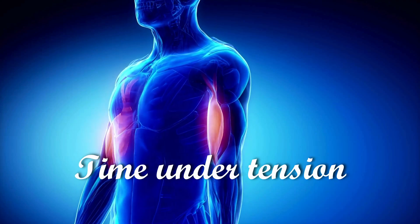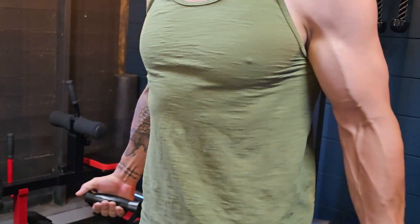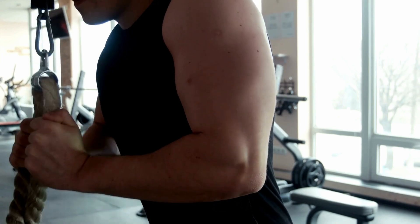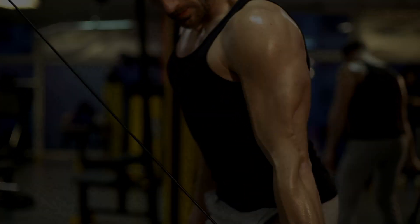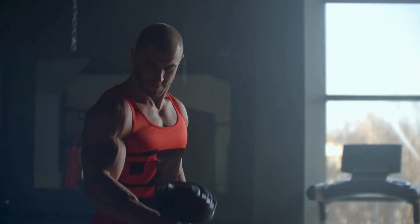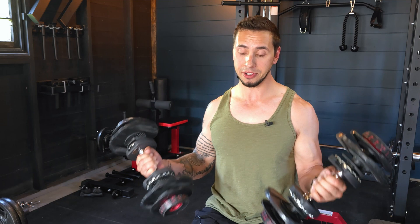Next is time under tension. We want to make sure the exercise applies appropriate tension at the desired points. Since the lengthened portion of a lift is one of the most important components, an exercise that lacks that stretch would be suboptimal. Next is our ability to load the exercise — if a grip or exercise limits our ability to push close to failure, it keeps us in a higher rep range and may limit growth. Finally, intensity: for muscle growth, training closer to failure yields better results. I like to train one to two reps shy of failure, though we all have different goals and fitness levels, so apply this how it best fits you.